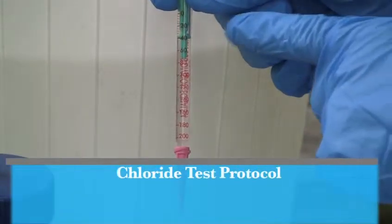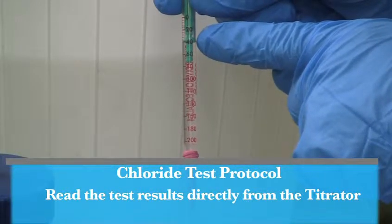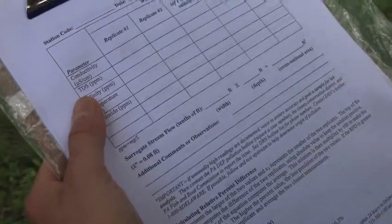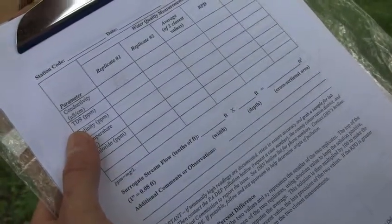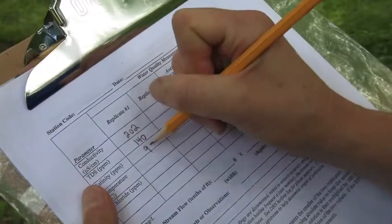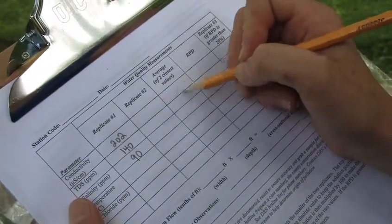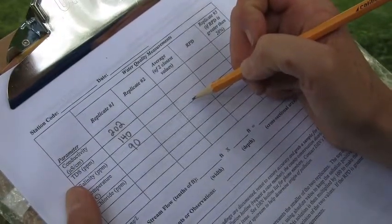After the titration and the color change, you're going to do a direct read on the titrator. You'll see here that the result is 40 parts per million of chloride. Record that measurement on the datasheet. Be sure to record your data results on the Delaware Riverkeeper Network datasheet. Also be sure that you do a second reading and a second replicate, and average the two readings together. This is a quality assurance, quality control step, and ensures that our data is rigorous.